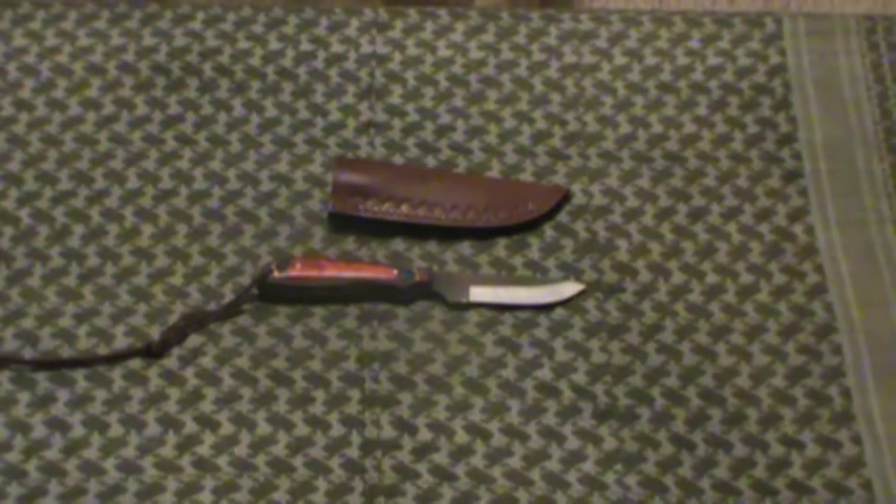Hey guys, Indy Krepper here, another blade review. The last of my current Sawmill Cutlery line that I picked up a while back. This one is called the Little Sawmill Skinner — 'Little' is L-I-L — Sawmill Skinner.